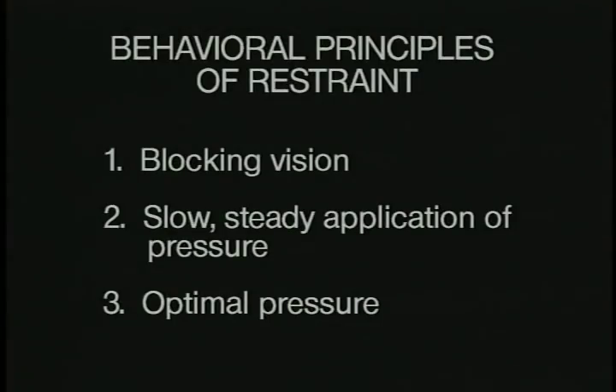These are the behavioral principles of restraint. You've got to block the vision — prevent the animal from seeing people up ahead. Also prevent the animal from seeing a place to escape to until he's fully held in a device and gets the feeling of being held. Another principle is slow, steady application of pressure. Slow steady motion is calming; sudden jerky motion excites the animal. There's also an optimal pressure — the restraint device must be tight enough to make him feel held but not so tight that it hurts. The big mistake is that when the animal struggles, people squeeze it tighter — that's wrong. If the animal is balanced in the device and feels comfortable, he isn't going to struggle.